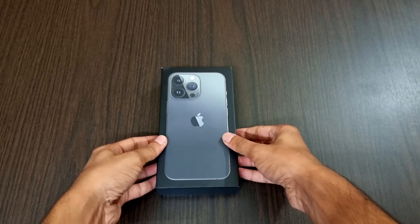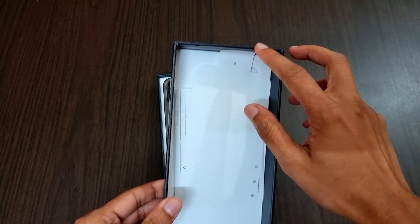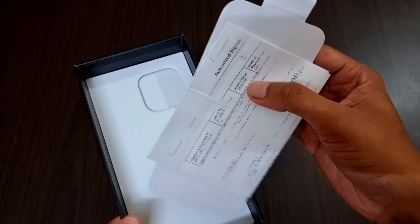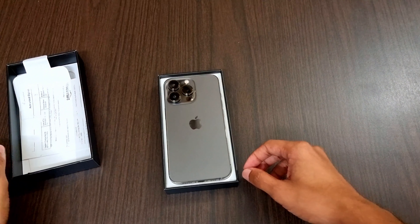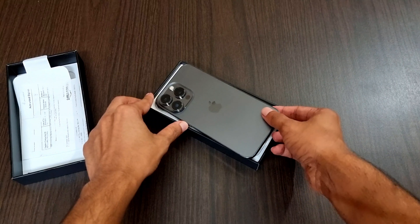Now let's unbox and see what's inside. This is the new iPhone 13 Pro, which comes at a price of 1 lakh 19,000 in India. This one has 256 GB internal memory and has Bluetooth 5.0, 3D face recognition, and comes with IP68 rating for dust and water protection.